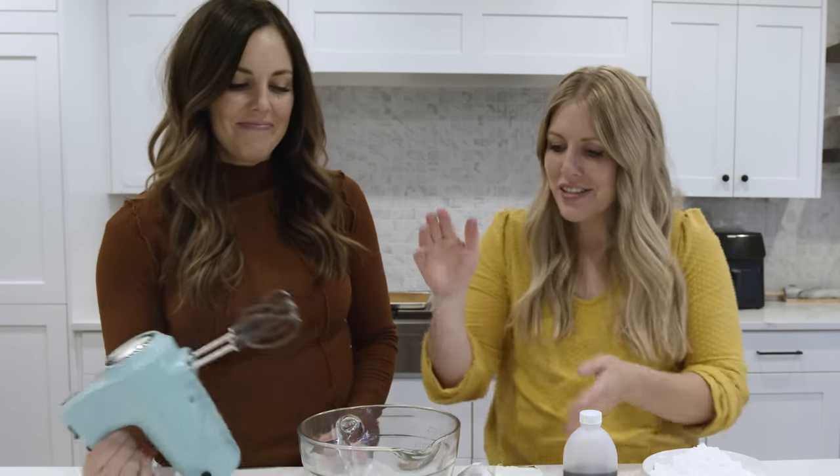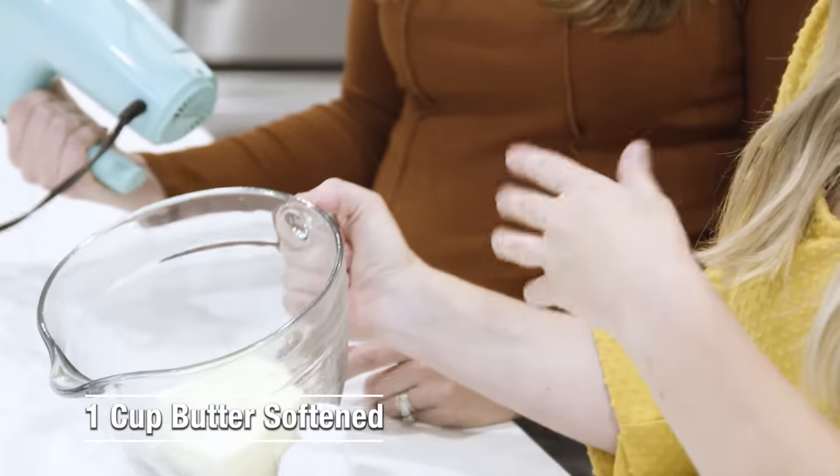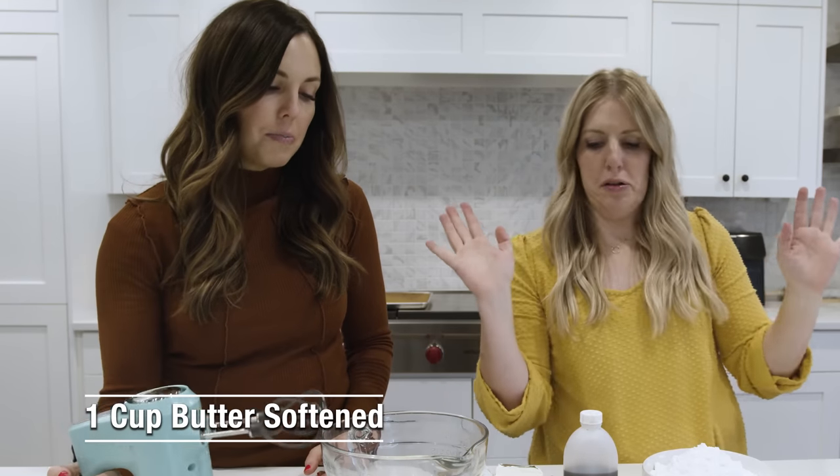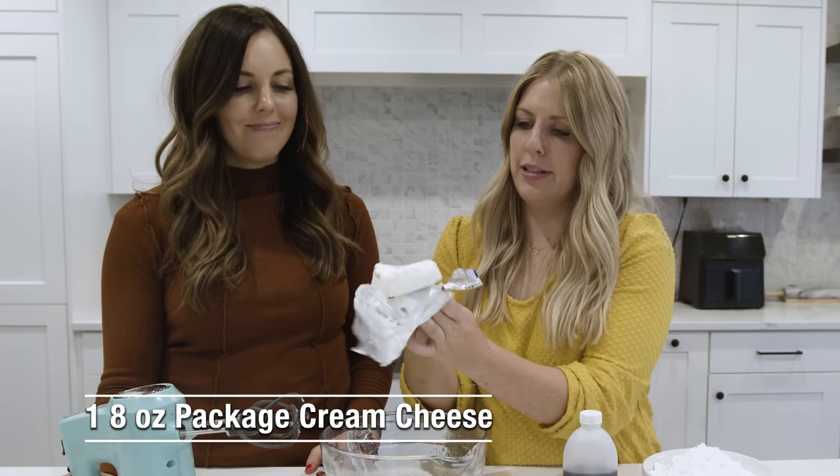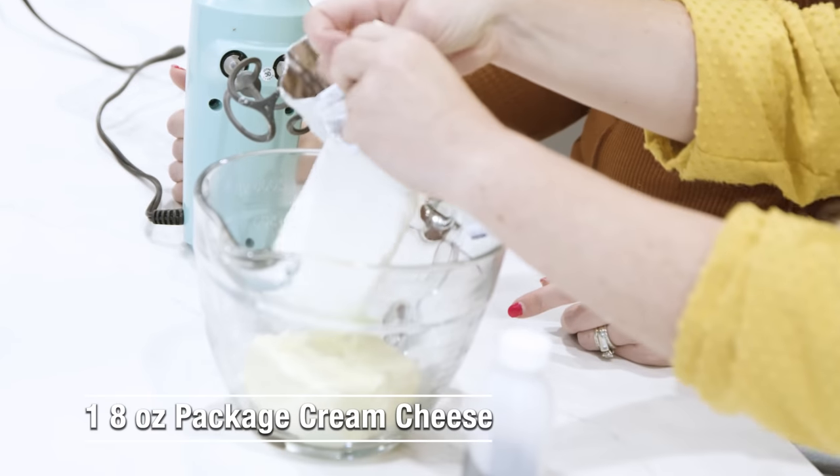While the cake is in the oven we're going to make the frosting. We have one cup of softened butter — we just let it sit out for a while. And then eight ounces of cream cheese, also softened.